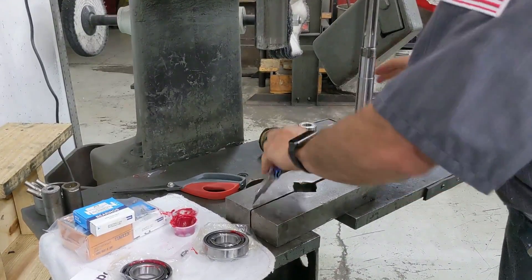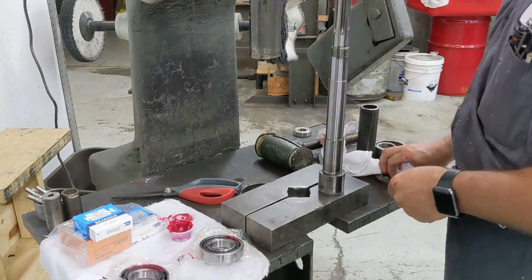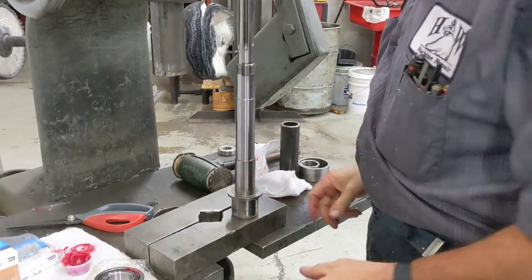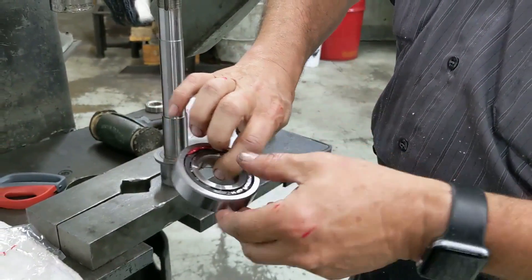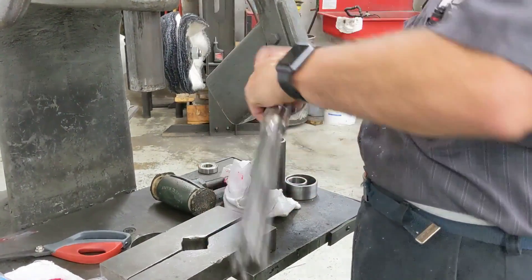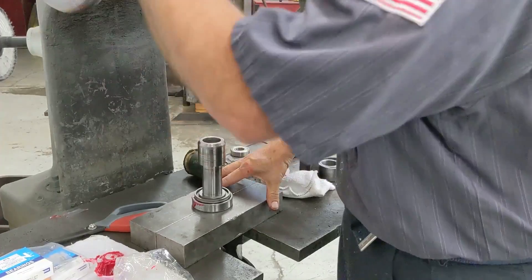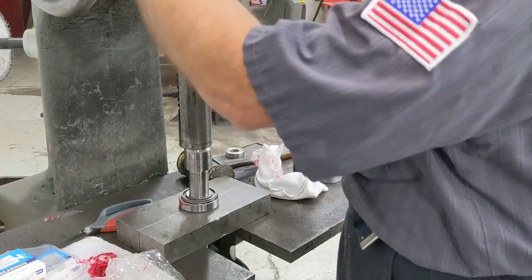We are now ready to reassemble our spindle. First thing going on is your dirt shield — notice the dirt shield has a flat and a ridge down; the ridge down goes down on the spindle, so slide it down. First thing will be your first spindle bearing. We have a thin race and a thick race; the thick race is going to face each other. Put your first spindle bearing down, turn it upside down, put it into your fixture. If you don't have an arbor press you'll be tapping it with a soft or leather hammer, but we have an arbor press, so I'm just kind of bouncing it to make sure everything's fitting.